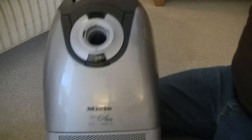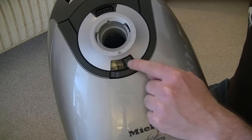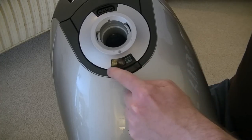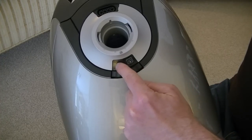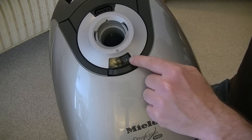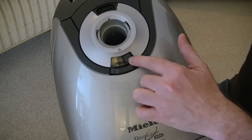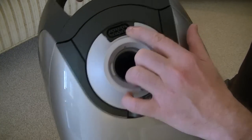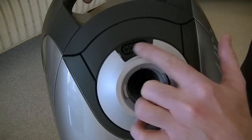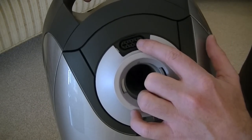On the top of the machine we have the bag check indicator. As you're using the machine, this will fluctuate between black and orange, and when the indicator is showing nearly all orange it's time to check your bag — though it's not all that accurate and I always go by my own judgment. Also at the top, because this has a power head and a power hose, there's a power takeoff socket which provides power to the remote control and the power head.